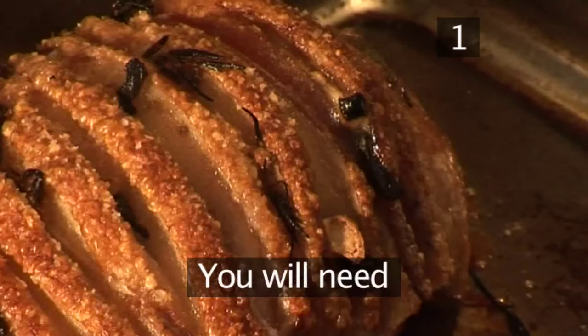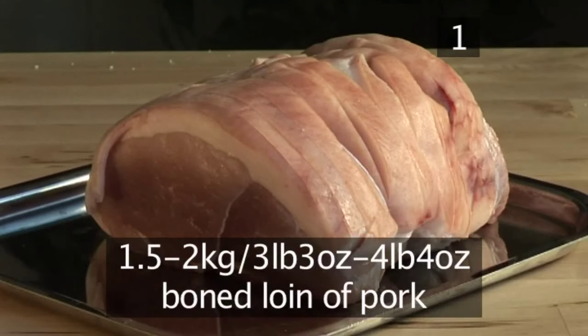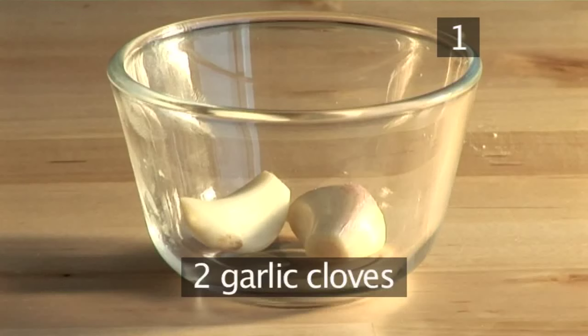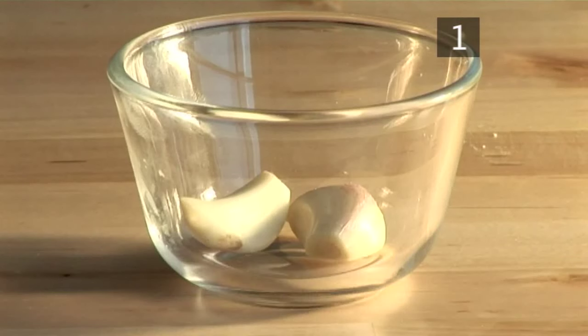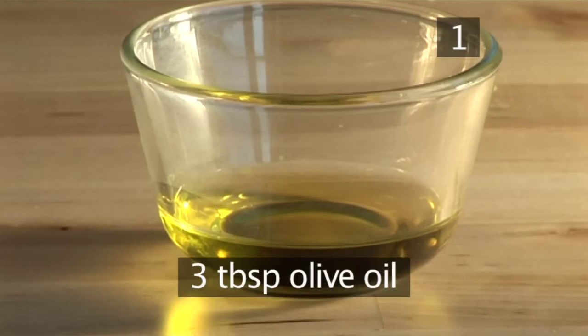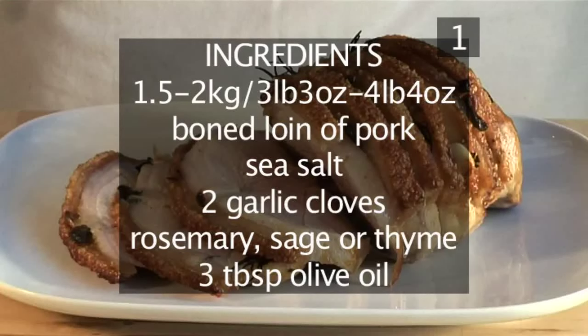Step 1. You will need the following ingredients to serve four to six people: one and a half to two kilograms of boned loin of pork, sea salt, two cloves of garlic, fresh rosemary, sage or thyme, and three tablespoons of olive oil. Here are those ingredients in a handy list.